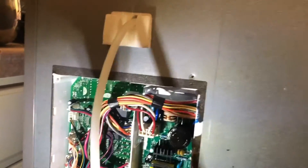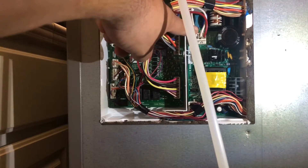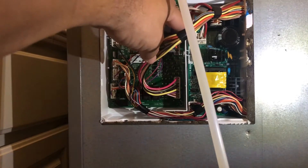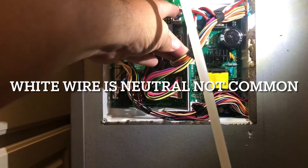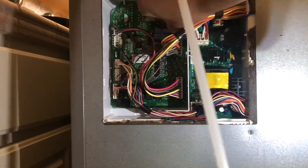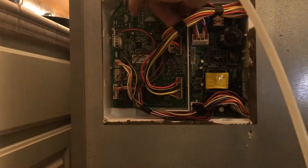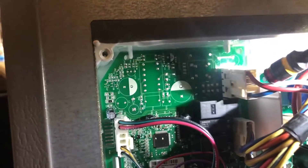Here's where we have the board — this refrigerator has two boards. You want to check your power connections. These are the power coming in — the red cable is your power, the white is your common or neutral, and the blue cable is the one that goes out from the board down to the compressor.